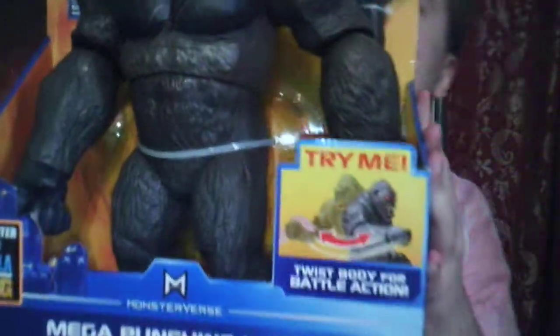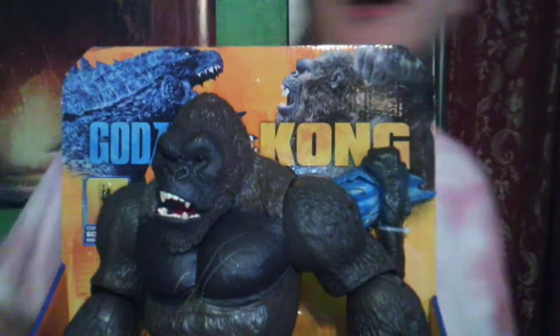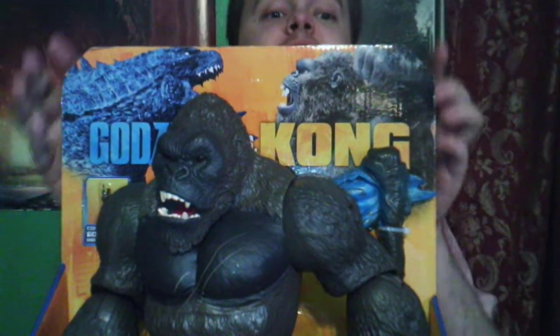Alright, first thing I'm going to do is get the box down so I can get it down there. Here we go! What do we have here, guys? The Mecha Punching Kong! With light and sound figure! About 13 inches — and here is my Mecha Godzilla figure.